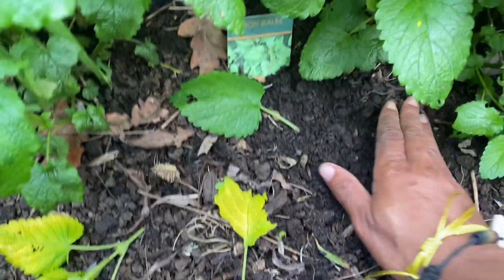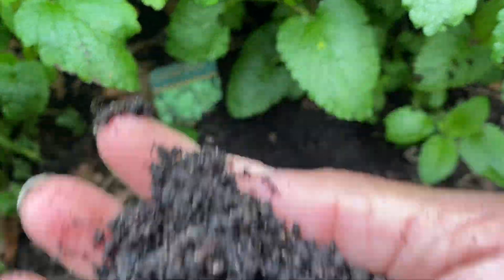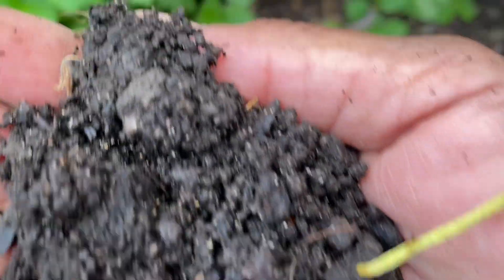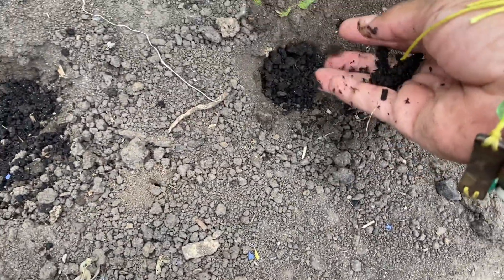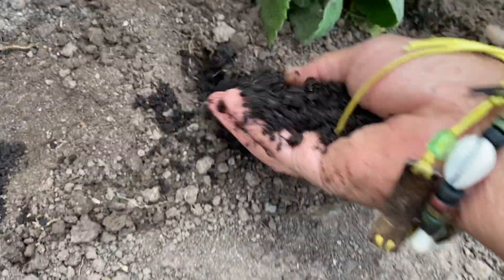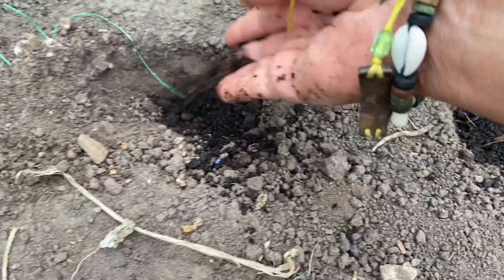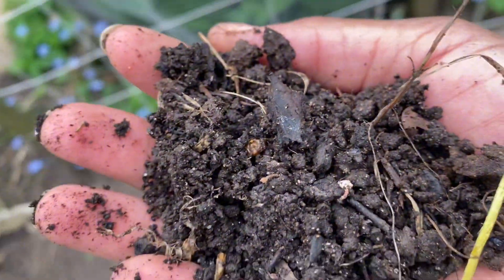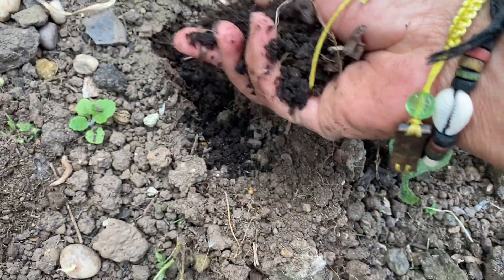I found nasturtium growing in the worm casting I had collected before I went on holiday, and that gave me the idea to do it this way. Look how rich and nice the worm casting looks - you can tell it's not just soil, it's definitely worm castings. The worms are thriving over here and it doesn't smell like regular soil, it smells strong and rich.